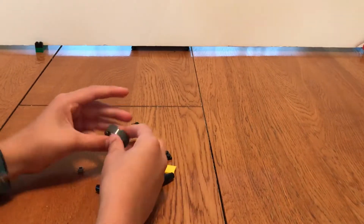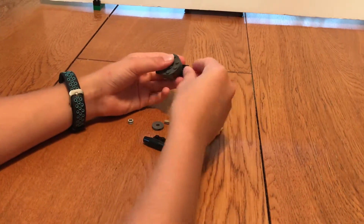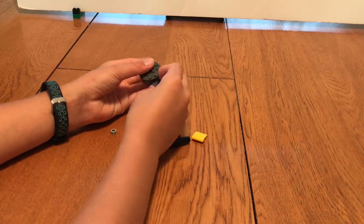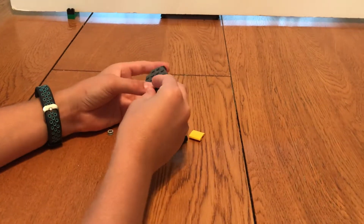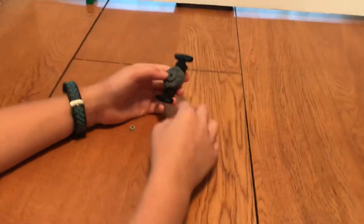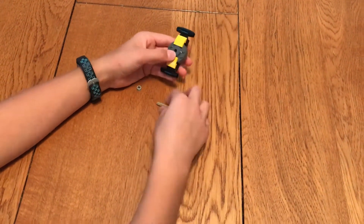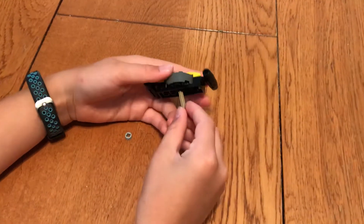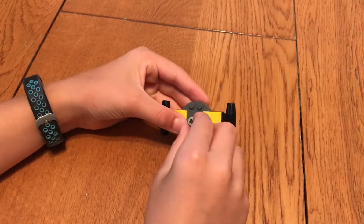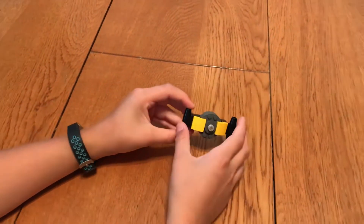You start by taking this piece and just stacking these pieces on top of each other. Put that there, that there, that there. And then put the round piece there, and then put the curved pieces on the sides. Then put the axle through the middle of the pieces, and then put a bushing on the end. And there you have one Lego fidget spinner.